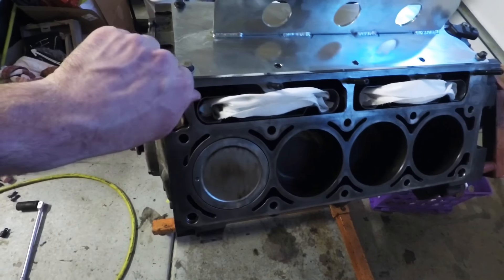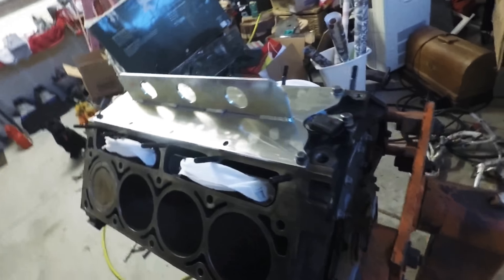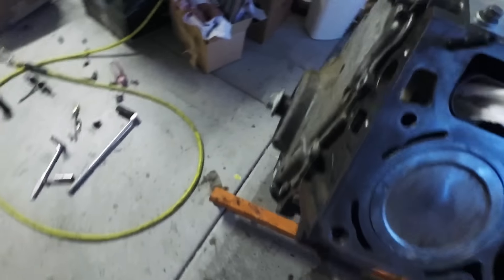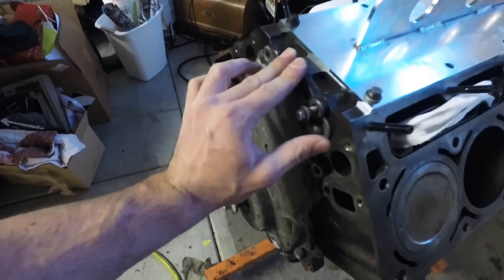Cleaned the deck, started putting head studs in, brand new lifters. I think you guys know about the oil pump and everything. New gaskets front and back. I cleaned all the threads out. It has a little bit of oil in it. Actually this is just sitting here because it's cracked — I ordered a new one.